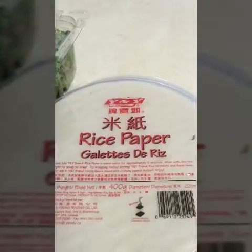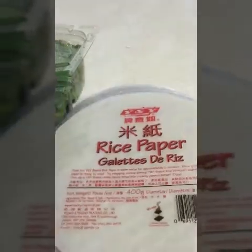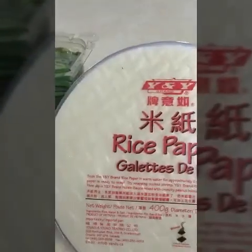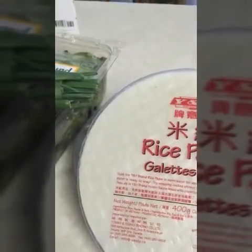Today I'm going to show you how to make spring rolls with rice paper. I got this at a Bulk Barn — there's 400 grams here. I think I paid $1.99. It was really cheap.